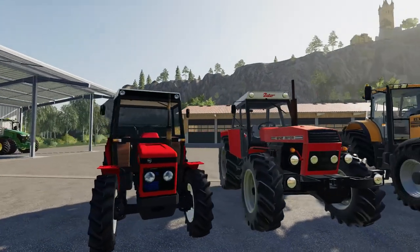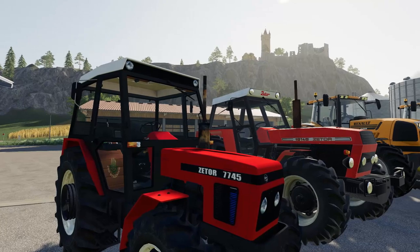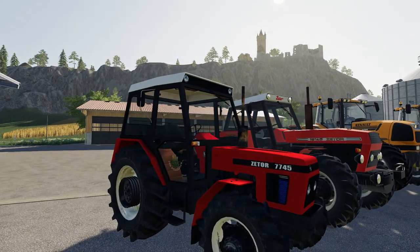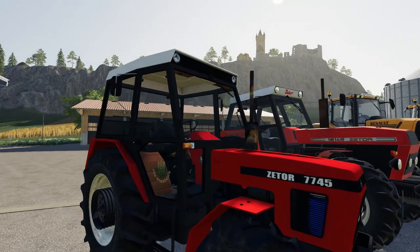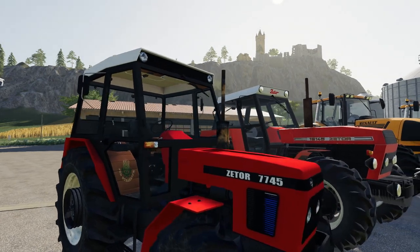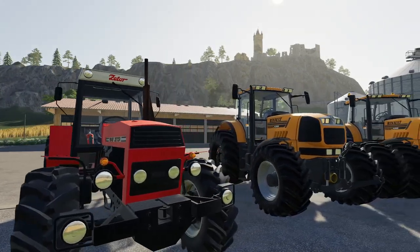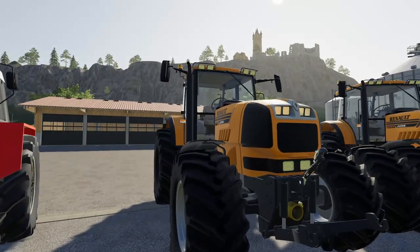Hello and welcome to this mod review. Today we're looking at two Zetra tractors and two Renault tractors: the Zetra 7745, the Zetra 16145, and the Renault Atlas 925 and 936RZ.